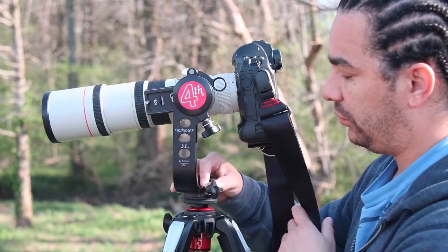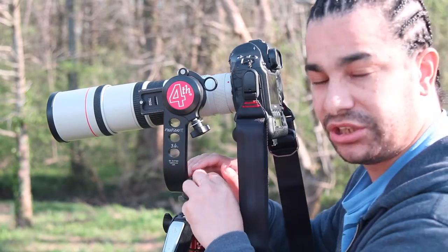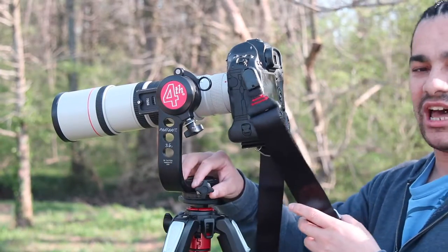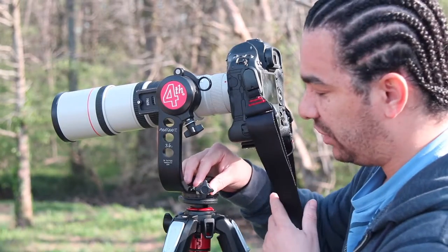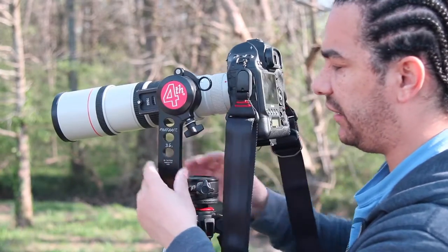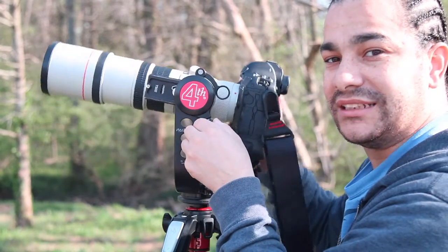So you've got your pan here — you can pan this gimbal head and you've got your tension knobs, you can tighten it and loosen it however you want. I like it kind of firm. And look, you've got this little knob here, a little thing that goes up or back and forwards that you can lock it in. There are grooves on it, you can feel them lock in — it's amazing.